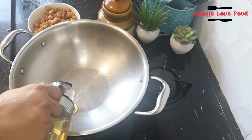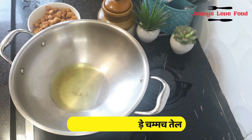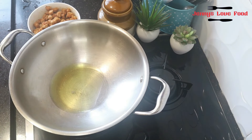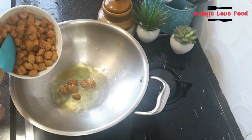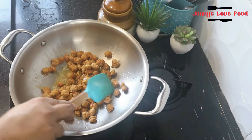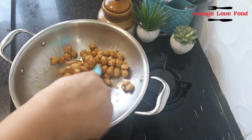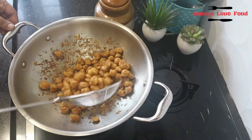Now put the eggs in it. I have added 2 eggs. Now we have added the soya chunks in it. Just let it sit for 2 minutes. This step is optional, but if you do this step, you will make a better soya curry.